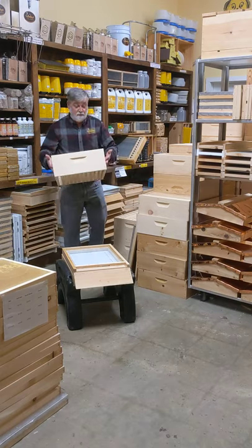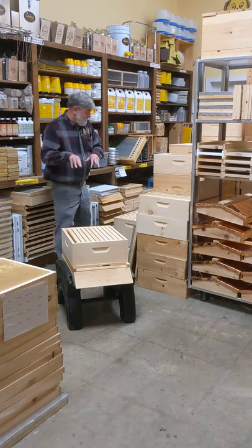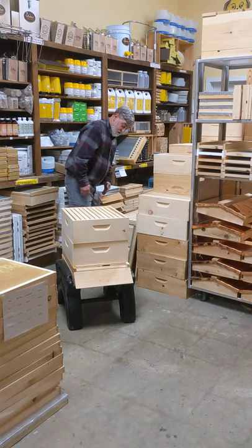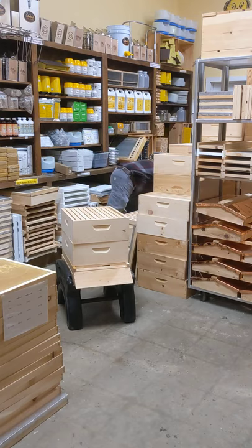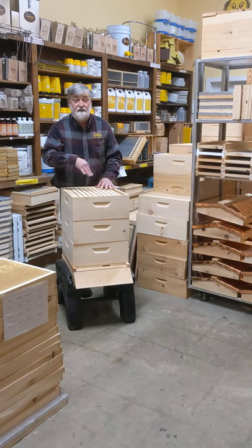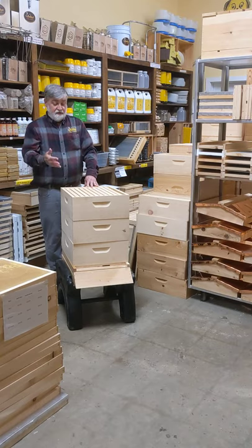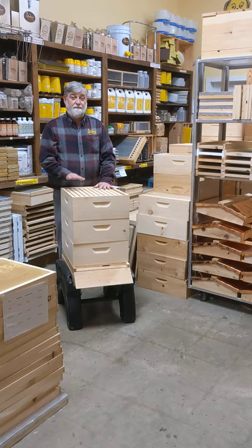You start off the same way with one box, put your feeder on and feed. Then you want to add your second box after they're getting it all drawn out, and then your third box. All of these setups make up what we call the queen's area, and you never want to extract honey out of these three setups. You build bees your first year; the second year you make honey. The second year, you put a queen excluder on top and do your honey supers.